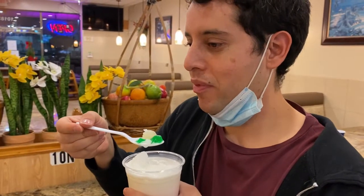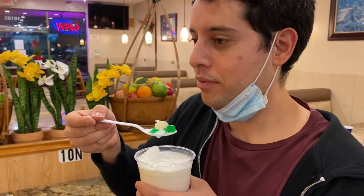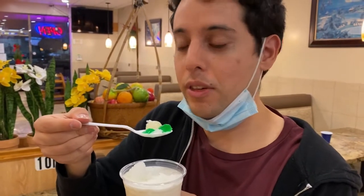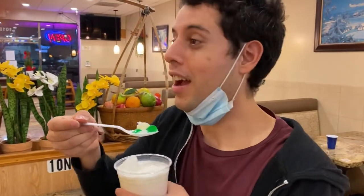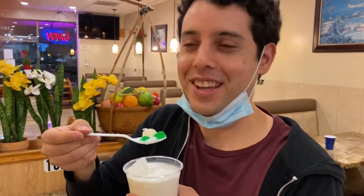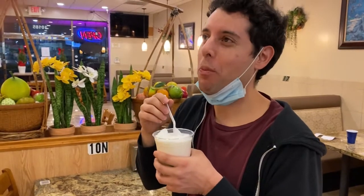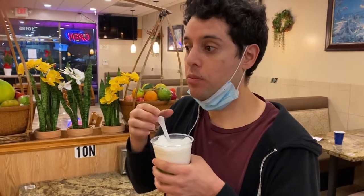It takes me back to the hot childhood days. If you'd like to try some of this, come down to this place on Tyler and Magnolia. I always wanted to do this at my childhood parties but I never did. But now I'm glad I can have it whenever I want. That concludes our first time trying the jello. It's really good — try it with the mixed fruits.